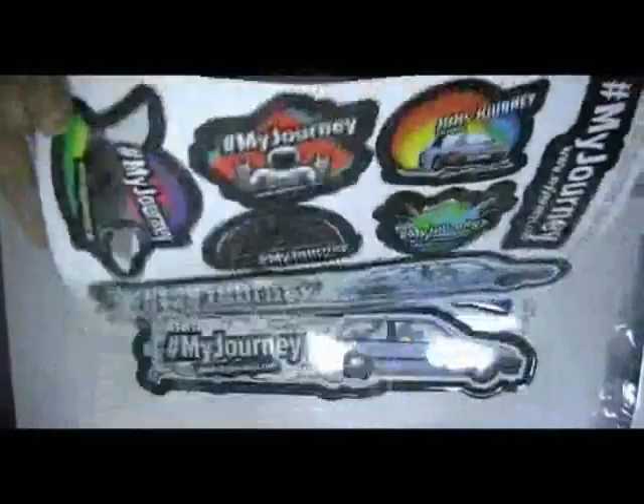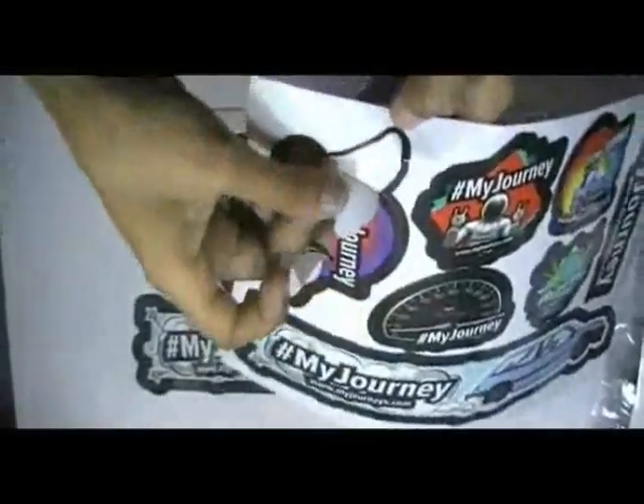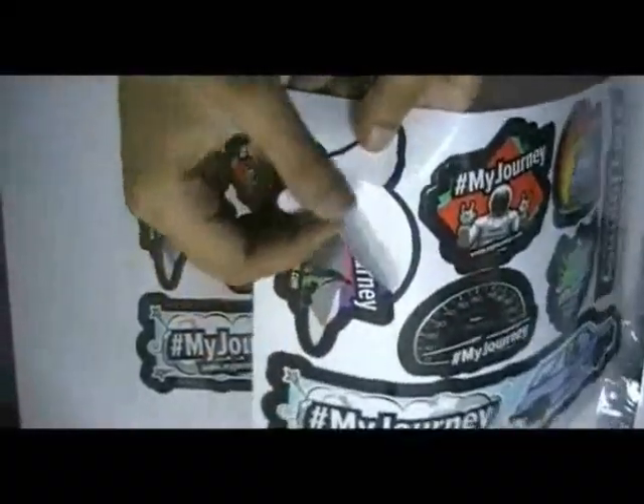Here are some stickers which are printed in our Offset Printing House. We have cut these stickers with Kiss Cutting Technology, so you can easily peel them off.